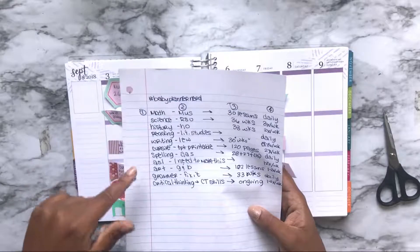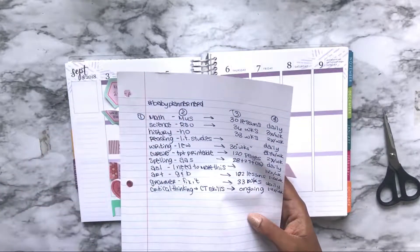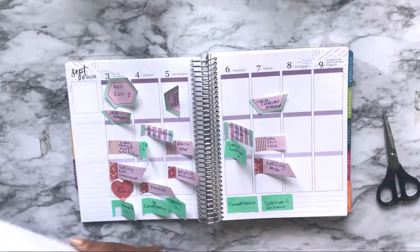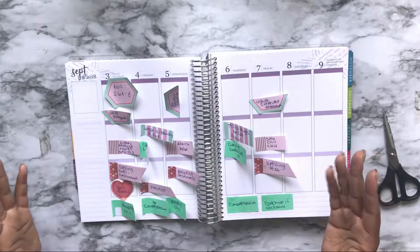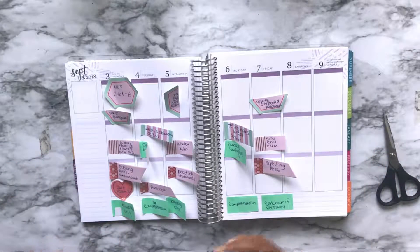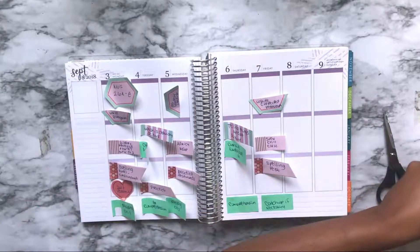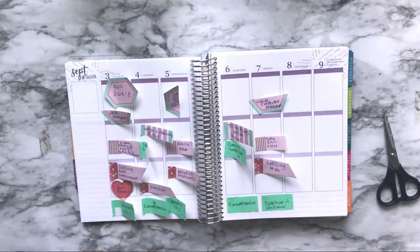Remember when we figured out the schedule in the last video and it looked like a ton of stuff? But on paper, during the week, it's really not — because I took everything and broke it down into pieces we can actually do while still following our student schedule.